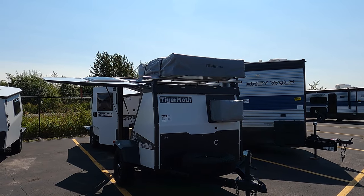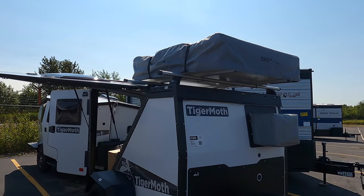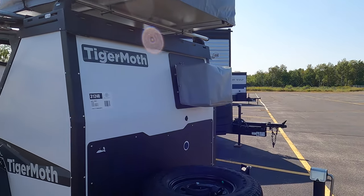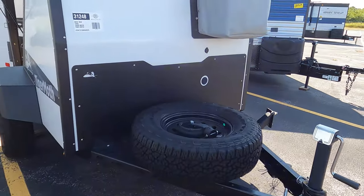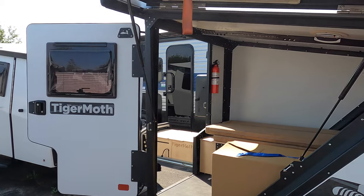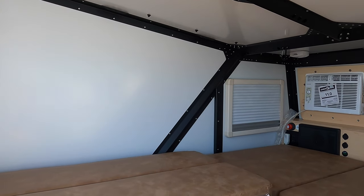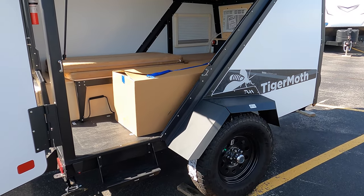Now a couple fun facts about the Taxa Outdoors Tiger Moth that you see here. This gray big gray square thing up on top is a tent. I did not put the tent up because at the moment it is just me and I am a little bit short so it would be a little bit difficult. But you can sleep up inside, and you can sleep up top in the tent, which is fantastic.